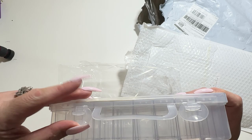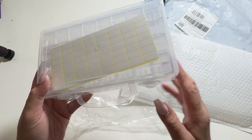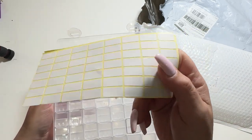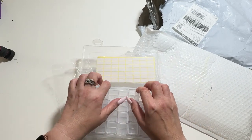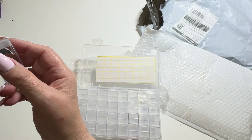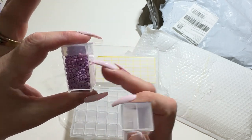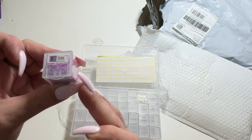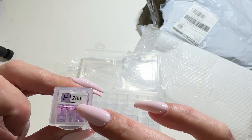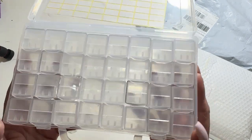People have been asking me where to get them — this is one place you can get them from. It comes in 32 slots and a nice little container. You get your container and your stickers here to label. These are my number one container of all time. They hold a real ton of diamonds — like almost a full Diamond Art Club bag. I love them. I put one label on first and then I put the actual sticker over the top — that's how I kit up.